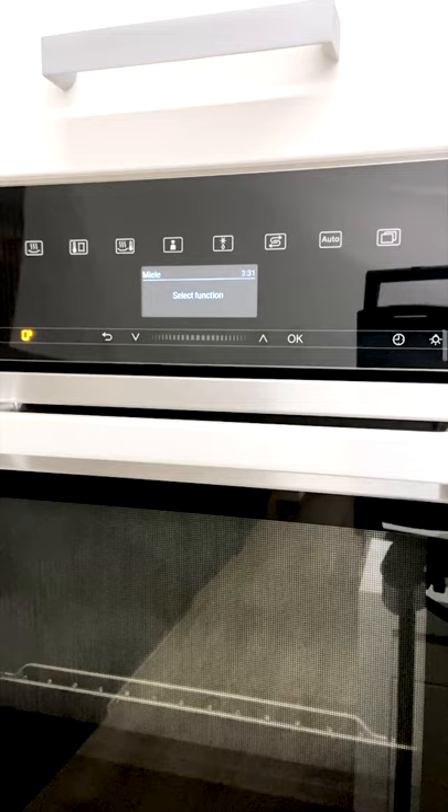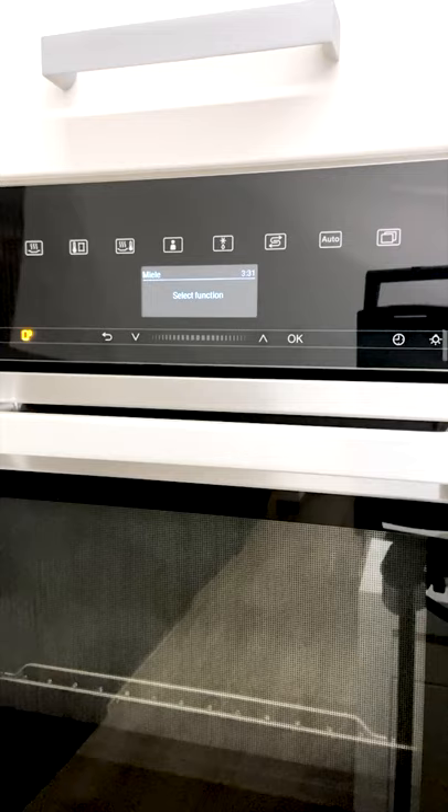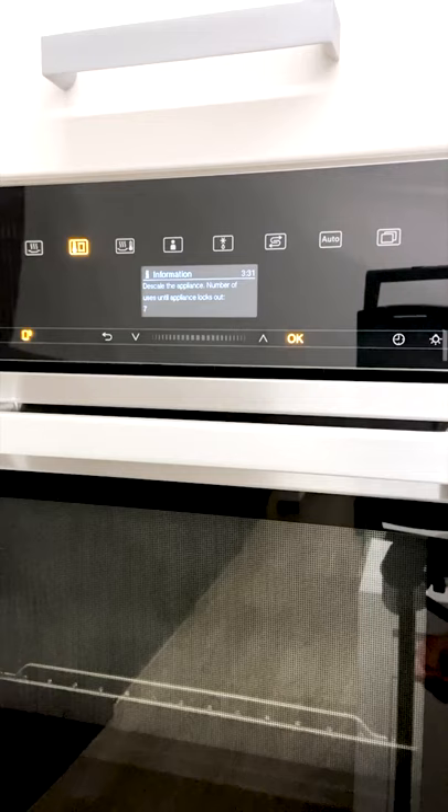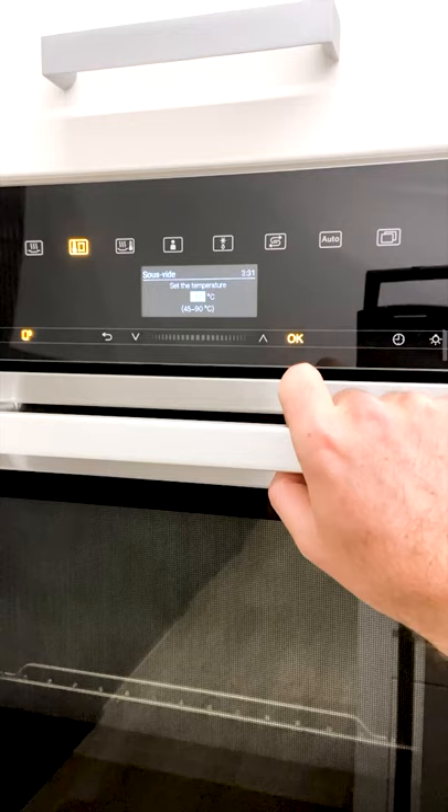For your everyday steaming you simply select that steaming icon, select your temperature, select your time, and away you go. The descaling message will continuously pop up until we descale — the appliance makes sure we get warned quite often, which is good.